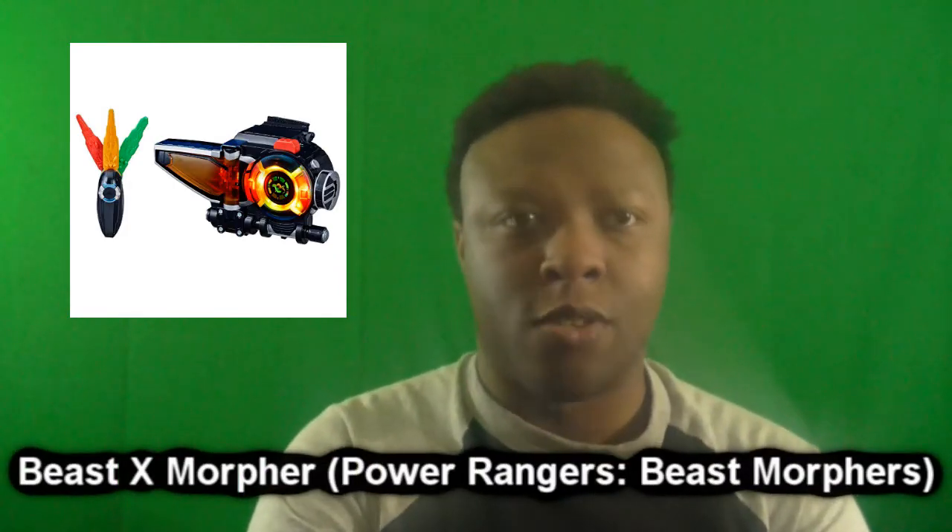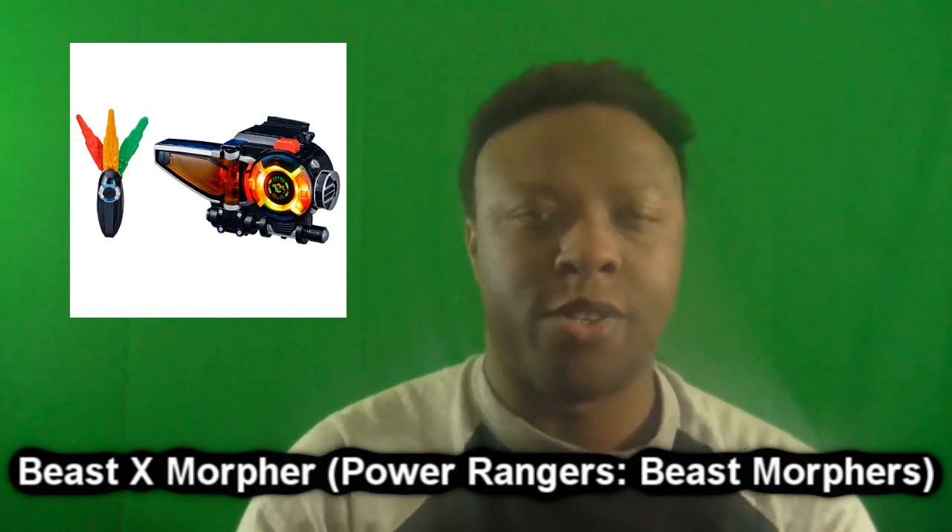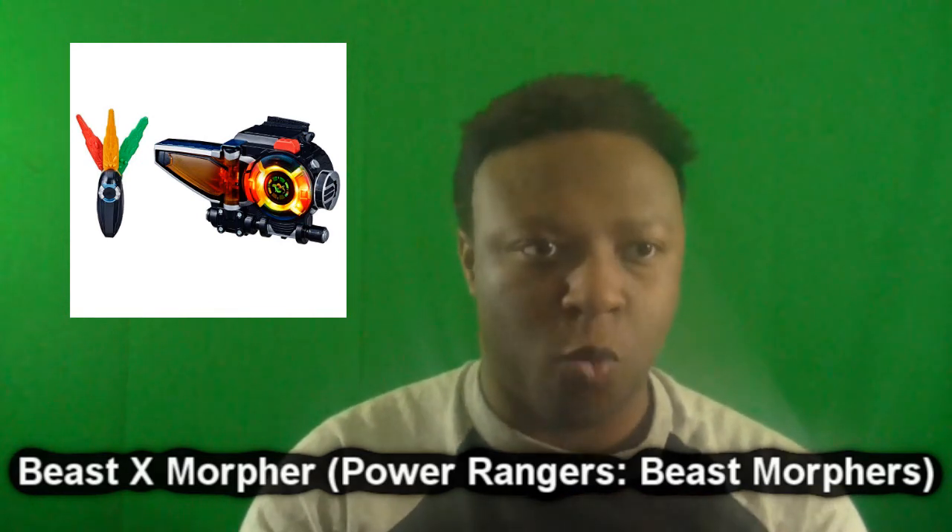Number 10 is the recent Beast X Morpher from Power Rangers Beast Morphers. What made this Morpher so unique for me was its somewhat similar futuristic design to a particular Ranger Morpher, with a tech aesthetic and an orange visor piece on the wrist mount part. It's also one of the many Morphers like the Turbo and Dino Thunder Morphers where you insert a key to activate it and do the Beast Power mode for the Rangers to transform into those leather suits.